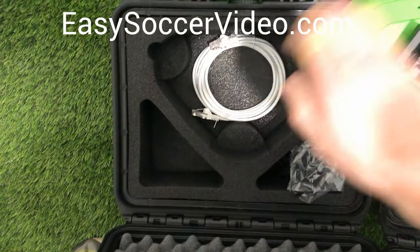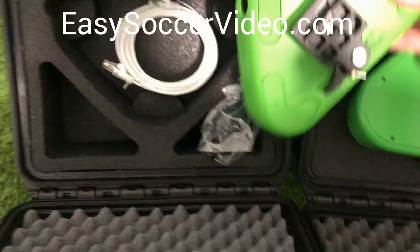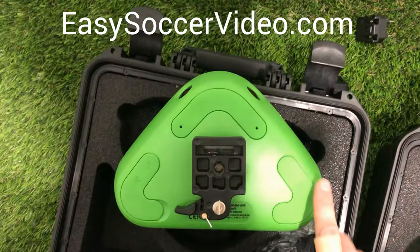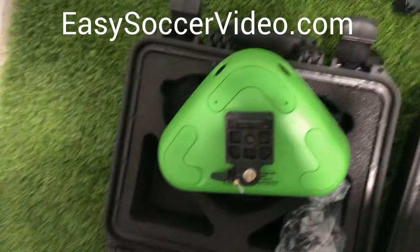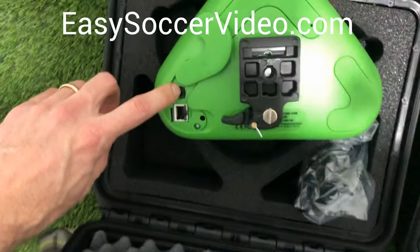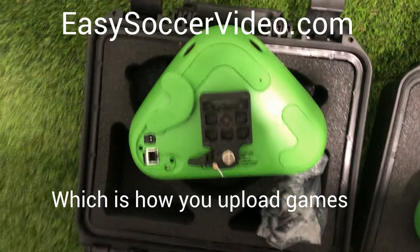It also comes with an ethernet cord that you use to plug it in. One thing to note is that on this newer model, on one side you don't want to open that panel — it's just for the power and the light. On the other side is where you open it up to access the charging port and the ethernet port to plug into your network.